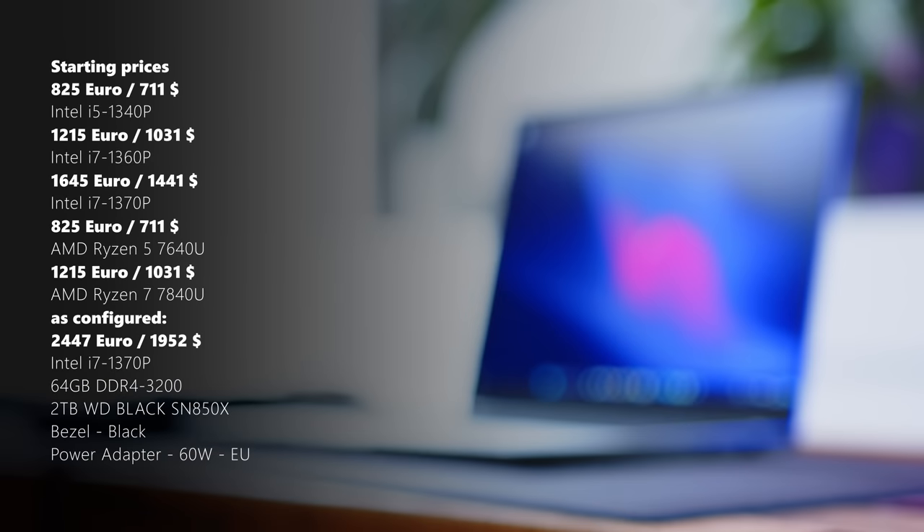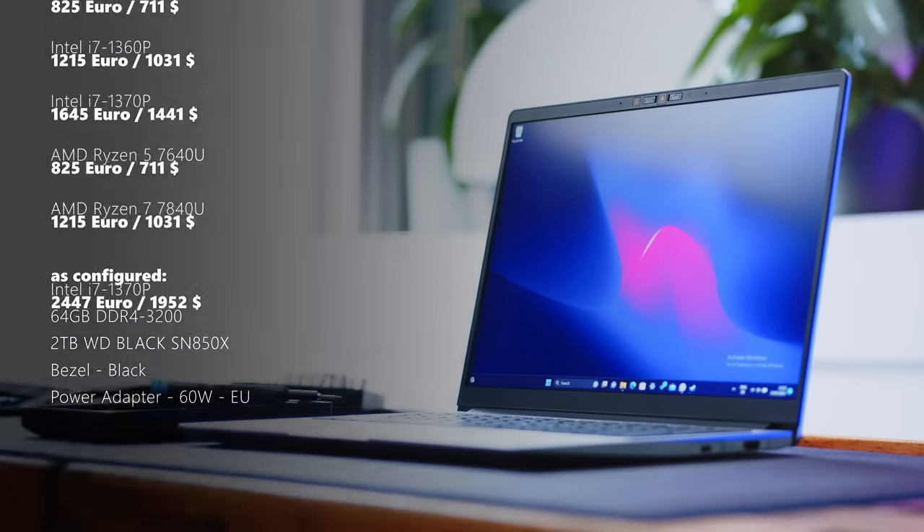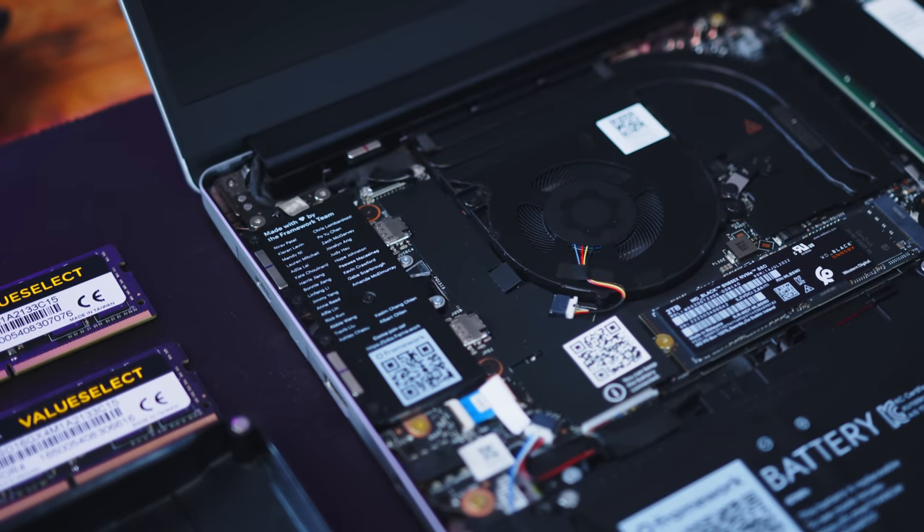Alongside the RAM and storage of your choosing, the 2023 Framework is available in both Intel and AMD flavors, and our review unit comes with the Intel i7-1370P. There are two additional Intel CPUs to choose from, and for the first time this year, AMD Zen 4 APUs are also an option. For example, if you own a 2022 Framework and think Team Red has the better CPU option this year, you could simply order just the mainboard and replace it within your existing machine for a fraction of the cost of a completely new laptop.